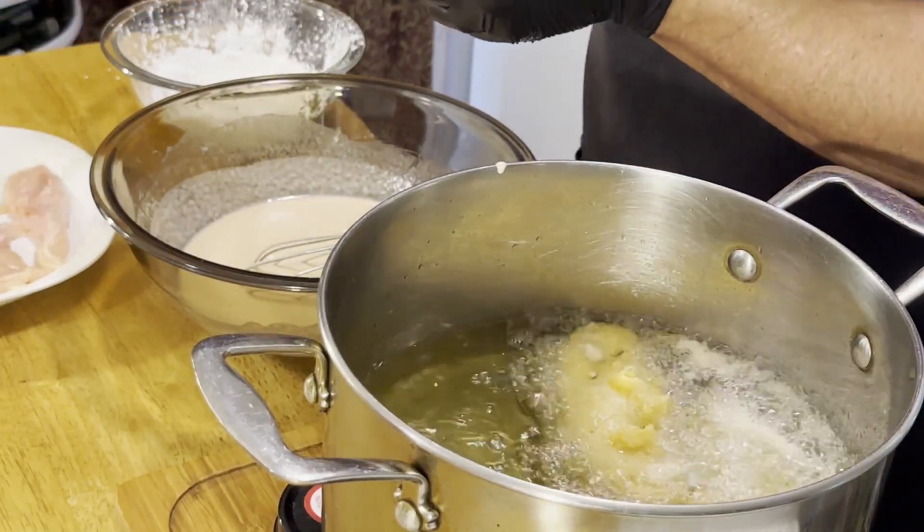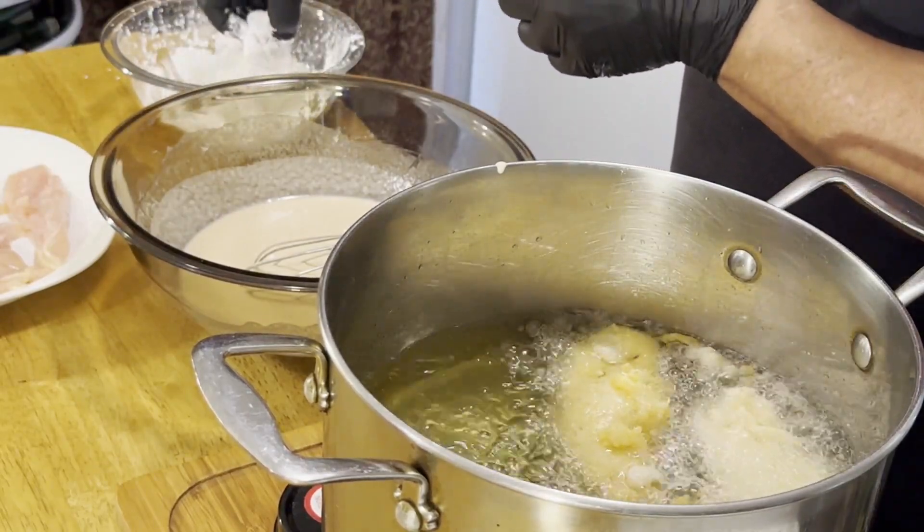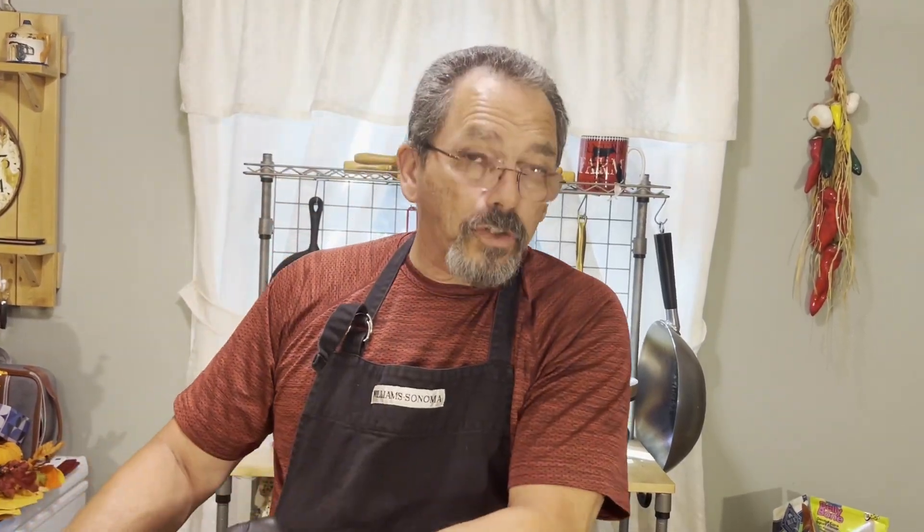Just make sure nothing's sticking to each other. I'm probably going to be able to put about two more in here. We're just going to let some of this drip off.